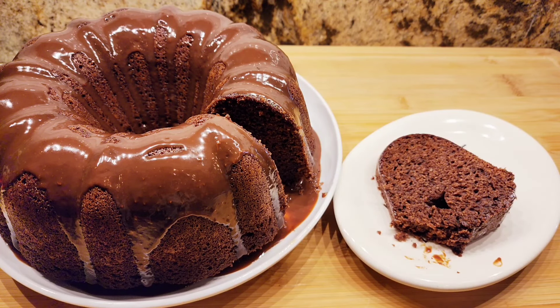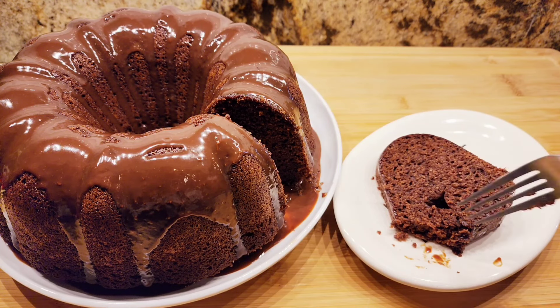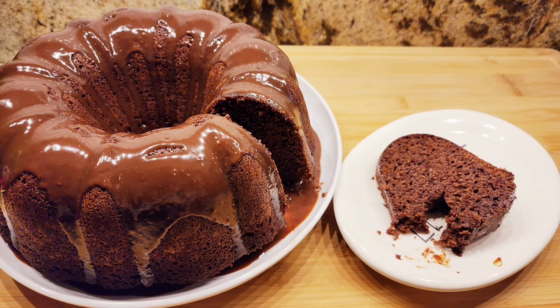I gotta taste this. It's good. It's a little thicker than a basic box cake mix because it has the brownie mix in it — kind of like a pound cake consistency. This is the cake mix with the brownie mix together, very easy, a little different. It's kind of like a pound cake consistency if I'm going to describe it. It's very good.